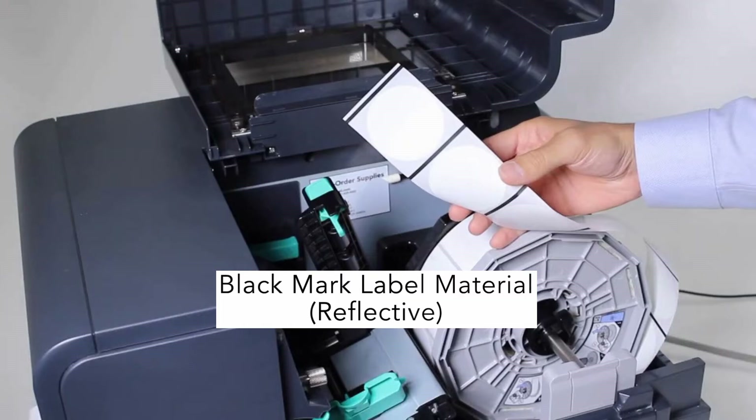Black mark labels are die cut labels with a black mark on the bottom of the liner between the labels, also known as reflective labels.